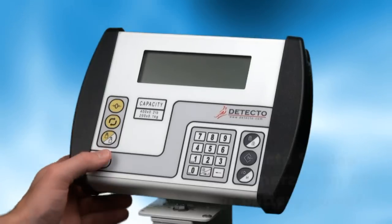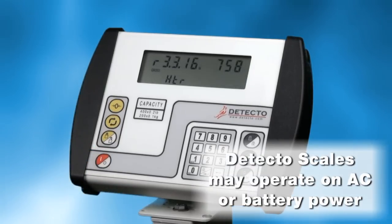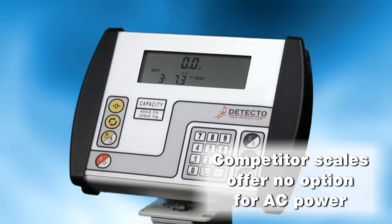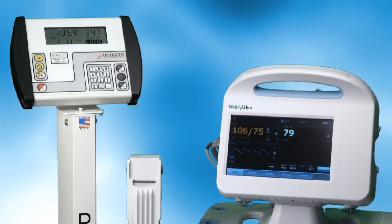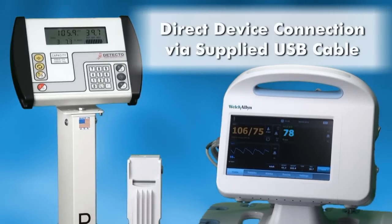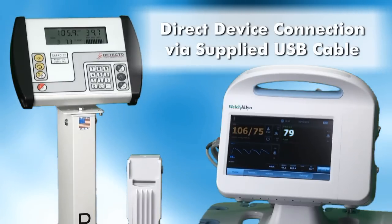Please note that Detecto scales connected with Welch Allyn devices may operate on battery or AC power, unlike competitor scales which can only operate on battery power. Also, Detecto does not require an additional connectivity box to link with the scale — it connects directly into the Welch Allyn device via USB.